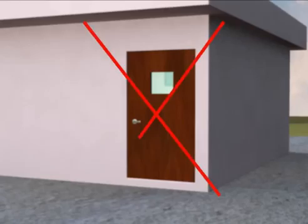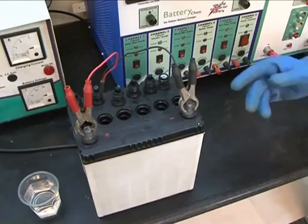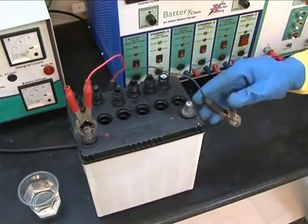Do not do this process in closed doors. There should not be any sort of sparking near the battery. Please always remove the negative terminal first from the battery to avoid any spark.